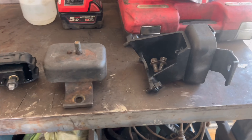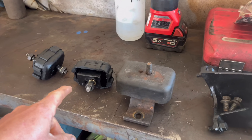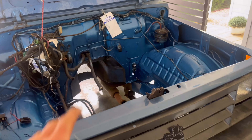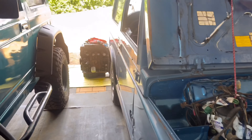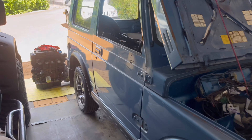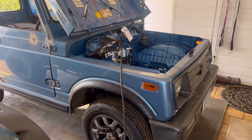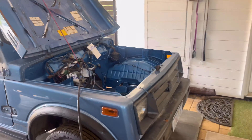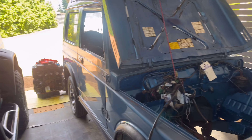I'm absolutely over the moon — my new engine mounts showed up. They weren't supposed to show up for another week or two, which would have meant I couldn't put the engine back in without too much double handling. But now I'm going to be able to get this engine in, because I'm heading to Perth tomorrow and won't be touching the rig for a week or two. So I'm glad I can throw these in today and get the engine back in. Happy days.